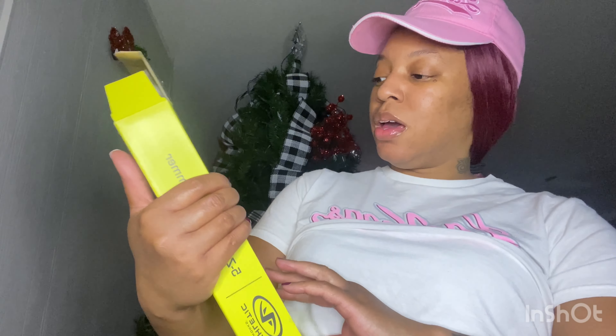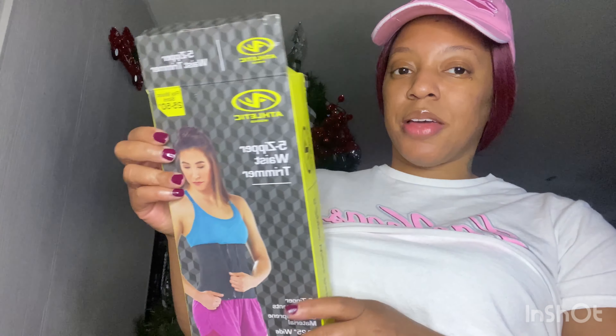I bought a waist trainer. I've had it for about a couple of weeks or so now. It's the Athletic Works brand — a five-zipper waist trimmer.